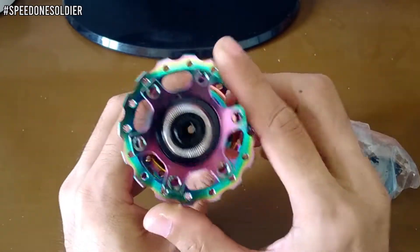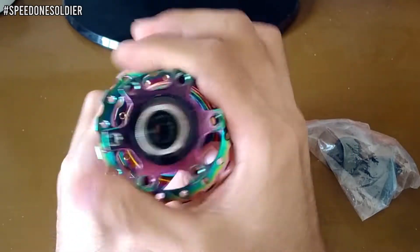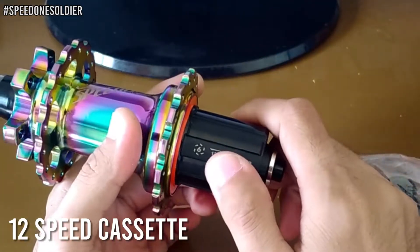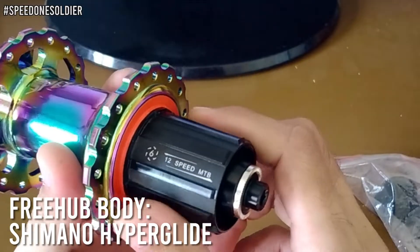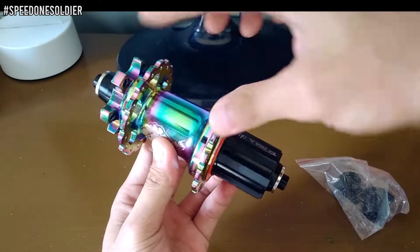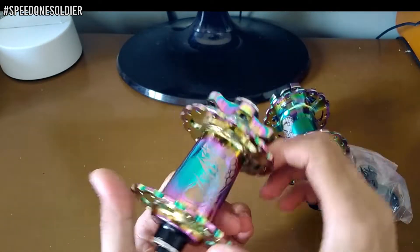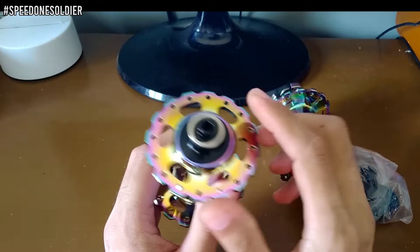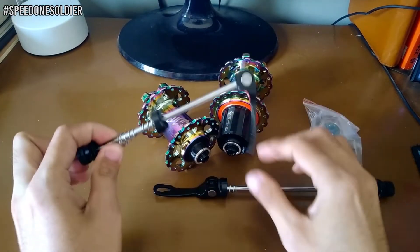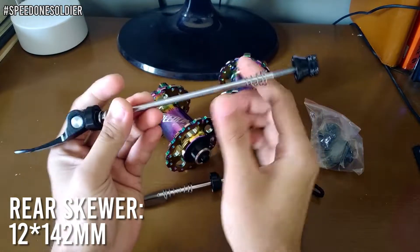32 holes ito — ito yung bilang ng spokes na pwede mong gamitin. Sa disc brake mounting naman ay 6 holes o 6 bolts. Sa freehub body nakalagay is 6 pawls and 12 speed. Ang freehub body nito ay regular Shimano Hyperglide freehub body. Ang bearings na ginamit dito ay Japan SNS bearings — dalawang bearing sa hub, dalawang bearing sa freehub body. Para sa front hub, 32 holes din para sa spokes at 6 holes para sa disc mount. Pagdating sa skewers, yung front ay 15 x 100mm, yung rear naman ay 12 x 142mm.